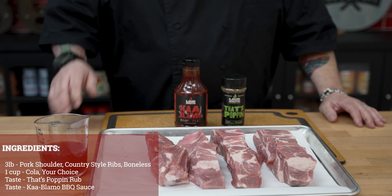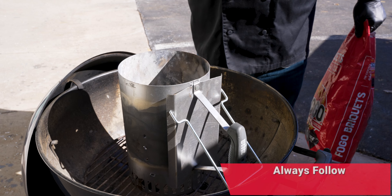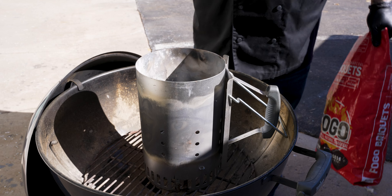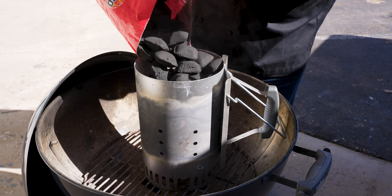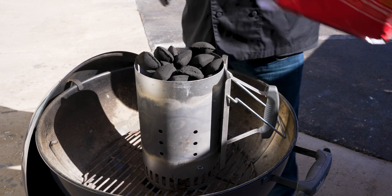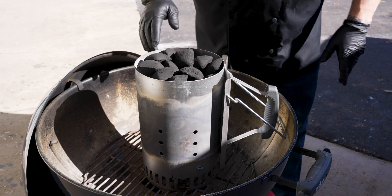Let's head out, get the grill fired up, get back in here and do a little bit of prep. One of my favorite ways to start charcoal on my kettle is using a chimney. We made sure the kettle was all nice and clean and all the ash was gone. Now we're going to go ahead and fill the chimney up with our charcoal briquettes. The amount of briquettes you add will determine how much cook time you need.